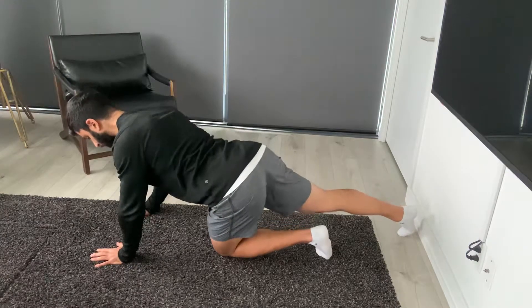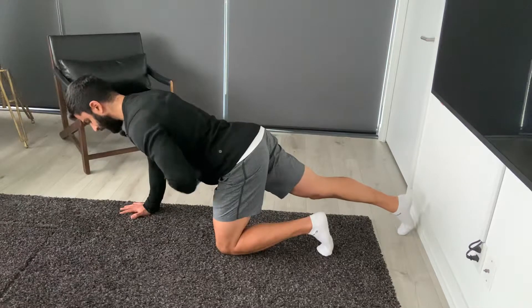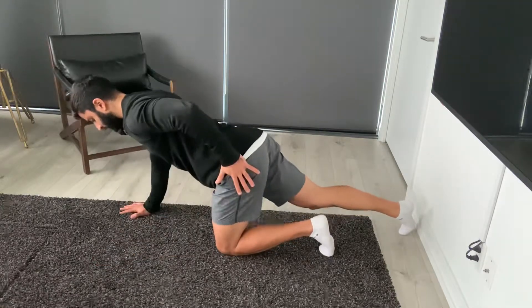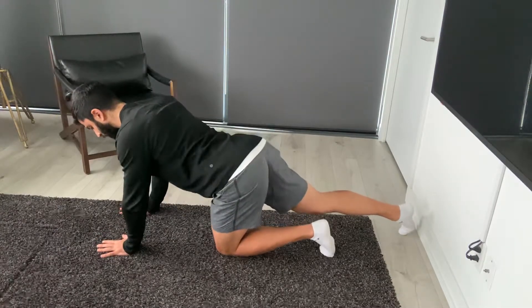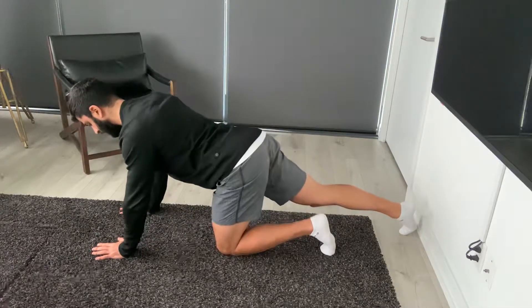What we're just going to do is shift our weight out to the side, keeping the hips, belly button, chest, and shoulders square to the floor. Just shifting the weight of this hip — shifting all of our weight into this hip — thinking about pushing this left pocket, or my pocket on my left side, out to the side. That's going to bring the knee into the center of my body and I'm going to feel a stretch.